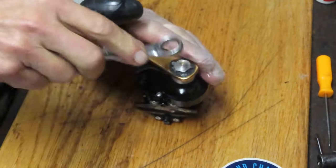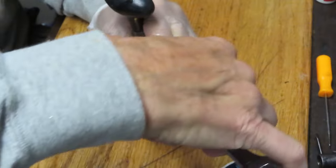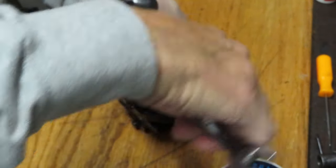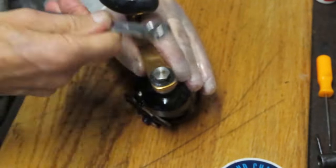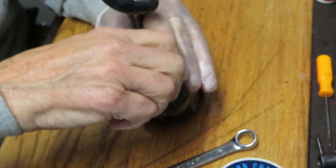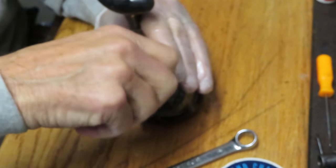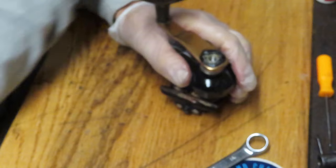We're going to take this off. The first thing I notice is that the screw is a reverse threaded screw, meaning it comes out as if you were normally tightening it — turning it clockwise. While I remove the screw, I want to encourage you to subscribe to my channel. If you do subscribe, please use the notification button to let you know when I'm posting new videos, and if you like the video, please like it as well.